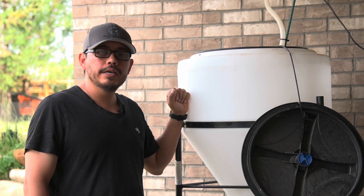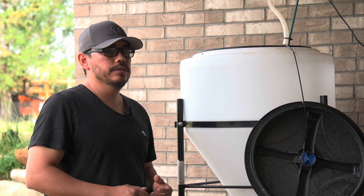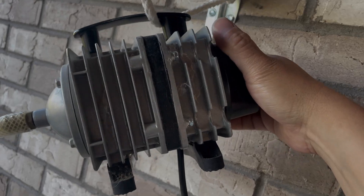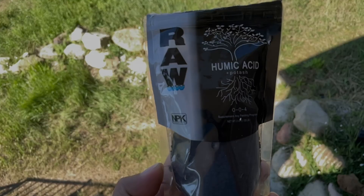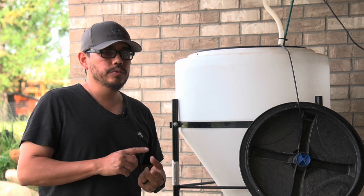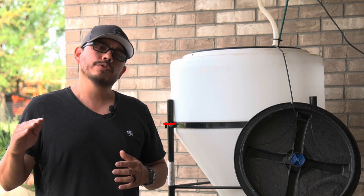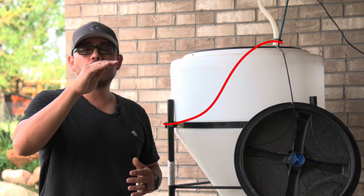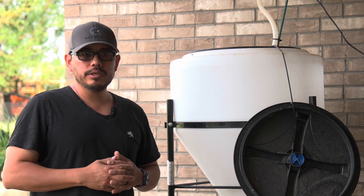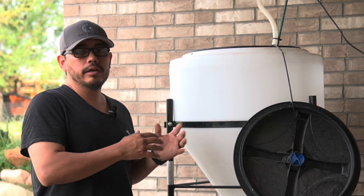This is my 30-gallon funnel tank that I use to make teas and extracts. Let me briefly explain the difference between the two. When you're making a tea, you typically add water, an aeration source like a pump, and foods so the organisms can grow. This process typically takes 18 to 24 hours, and you'll see a bell curve of organism growth — they peak and then drop off. For today, we're going to do a really simple extract, which is a much easier way to make an inoculation for soil.